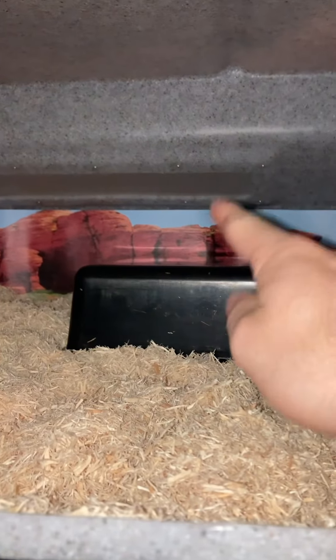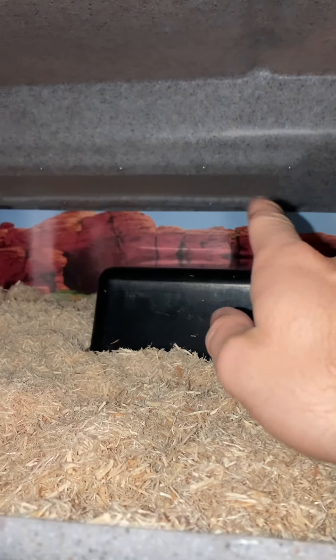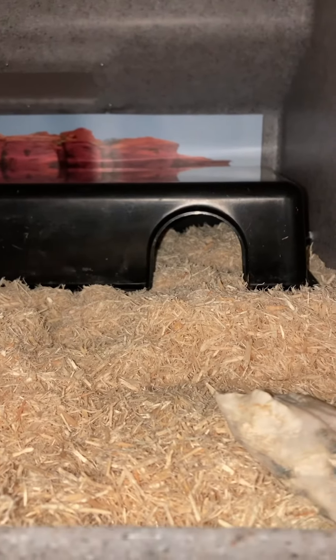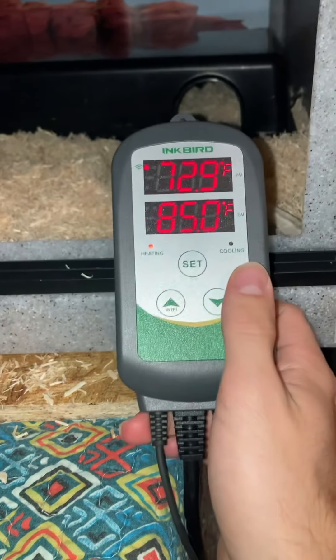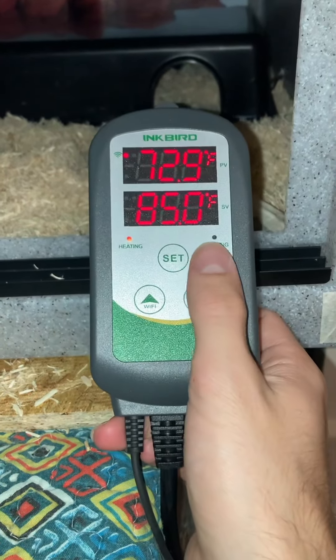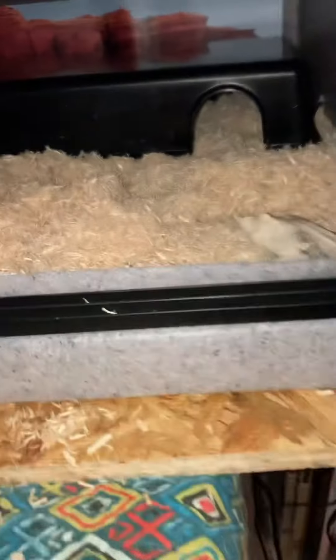This model does not have an area for lighting above, but it does have a nice vent in the back for fresh airflow. Right there in the corner — that's where we put in our thermostat probe. You always want to probe all of your heating elements. We have an under-tank heater with a probe on this Inkbird Wi-Fi thermostat set to 85°F. It's warming up right now — still at 72.9°F — but when the interior reaches 85, it'll stop and go to a pulse mode.